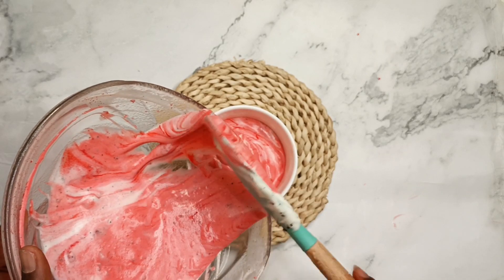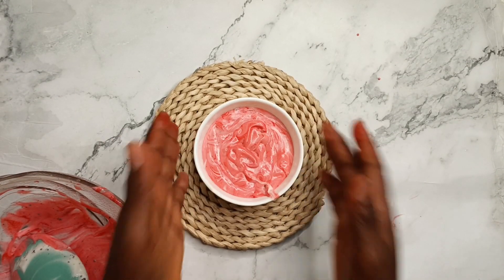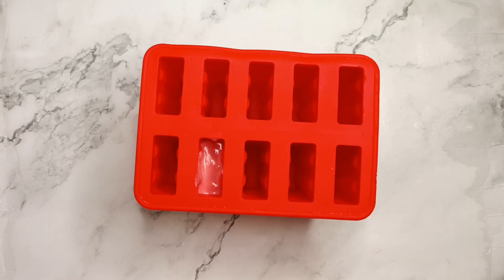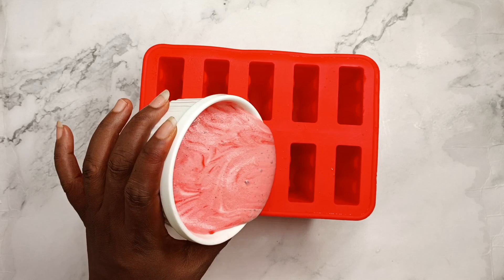Then I realized I was supposed to put it inside a popsicle mold! So after doing all this I remembered, and I had to transfer it all back into the popsicle mold.